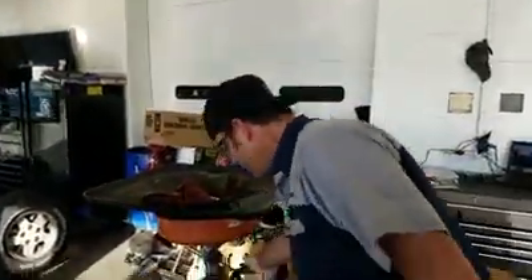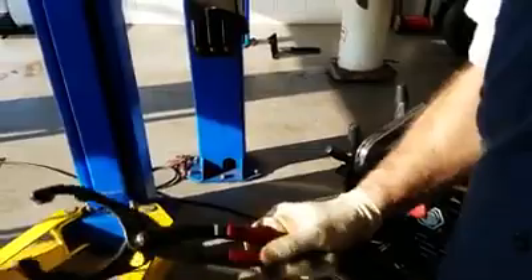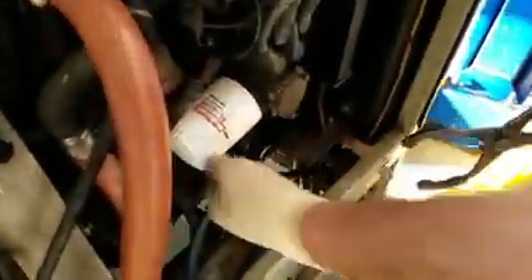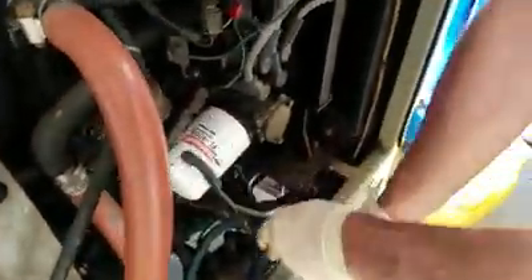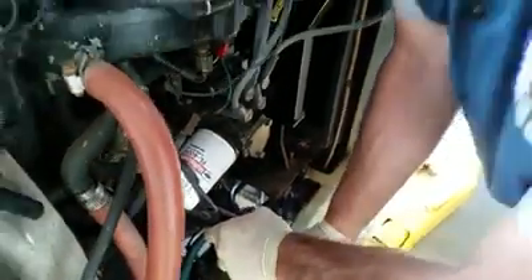First thing we gotta do is get some oil filter tools like this one. You don't necessarily have to have tools made for the oil filter, but it helps. Sometimes you've got one that goes on the end where you put a ratchet on, and those help. So we'll try to get this thing loose.